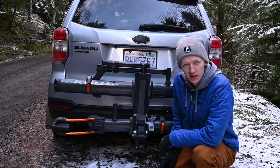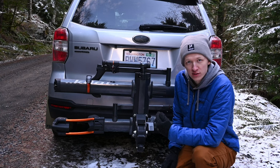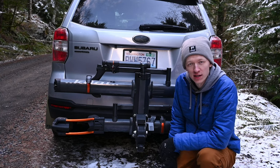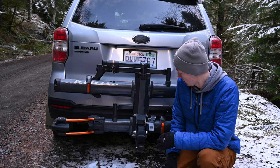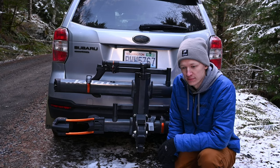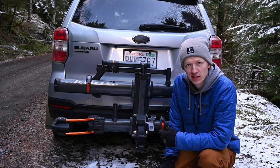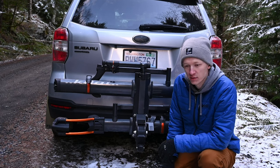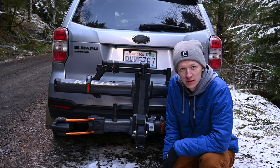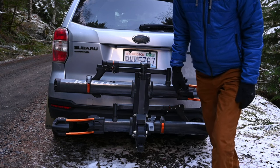A very functional mod I did was installing a two-inch hitch receiver. I ordered it through e-trailer and installed it myself, mainly for bike racks. I didn't wire anything up since I'm not planning on towing with this vehicle. I went with the two-inch for my Kuat NV 2.0 rack because I love mountain biking.